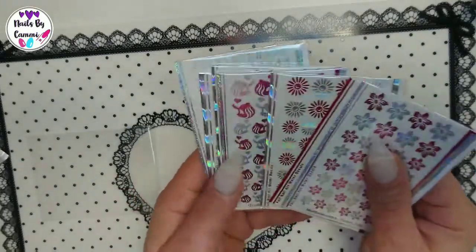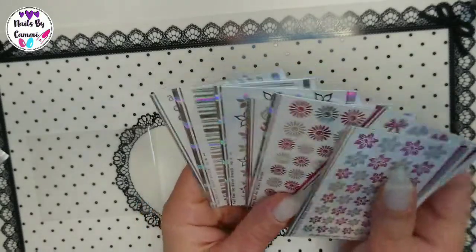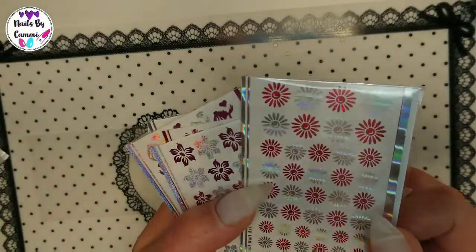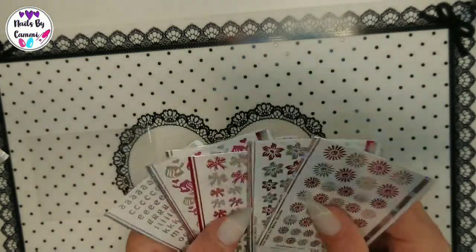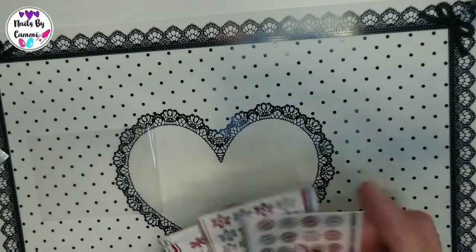These foils are just beautiful. I wonder if Tina put in an extra sheet — I think this one might be the extra. Thank you so so much Tina, I really appreciate this and I will be doing videos on them.